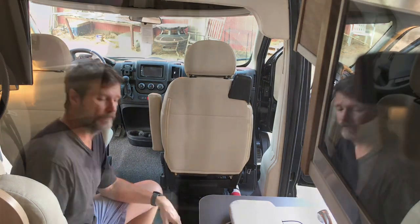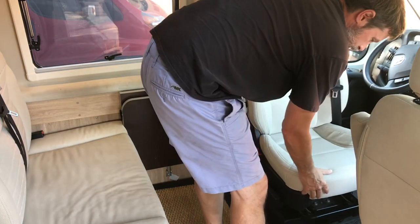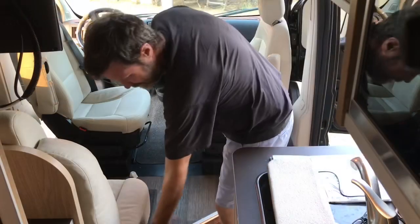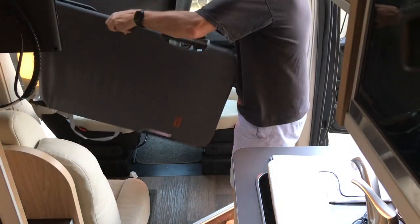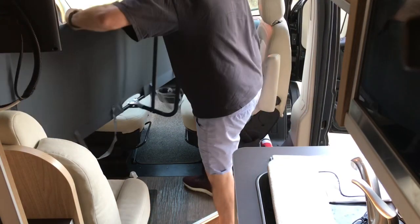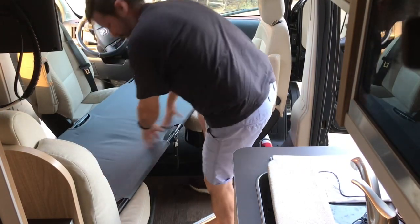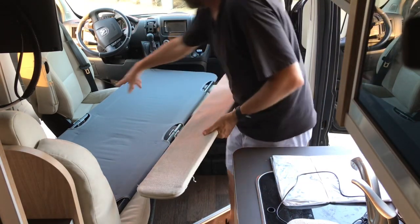Basically, we have to swivel the two seats up here. Next, take my slightly modified camping cot and set it right there. Next, take just the long board — we're pretty good on this side because there's enough support by the chair right there where it folds.